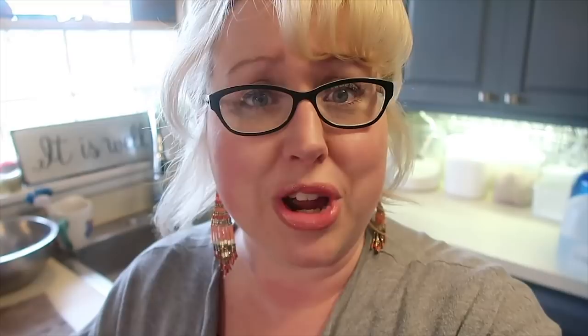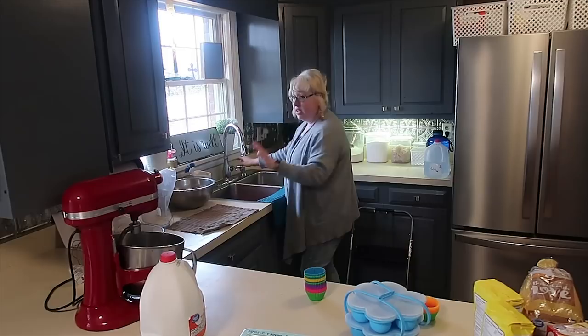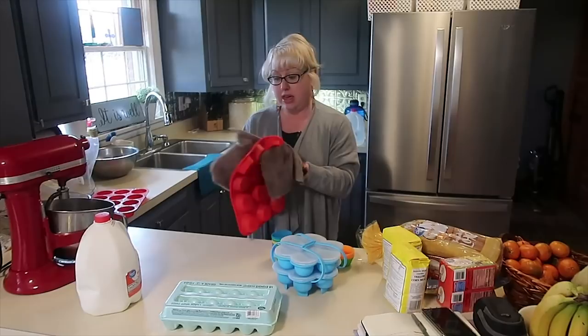Looking at my stuff here on the counter, we're gonna get started with how to freeze eggs — let's jump right in. I'm doing all of my requested videos this Sunday afternoon. I finally got my KitchenAid mixer out. We've recently moved, so when it comes to freezing eggs — why would you want to freeze eggs? Well, eggs have an expiration date on them.